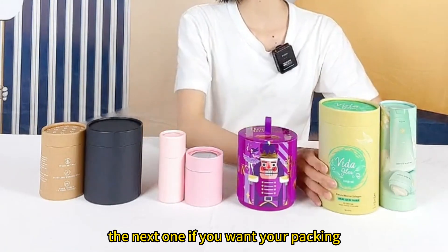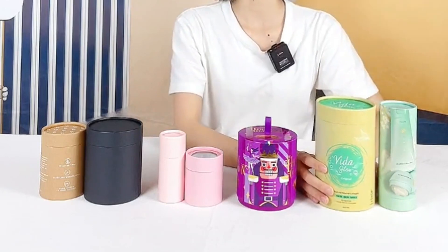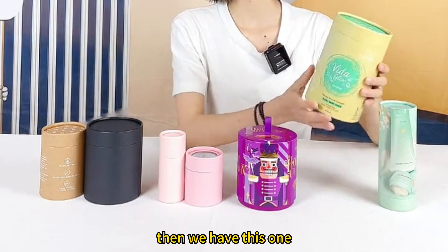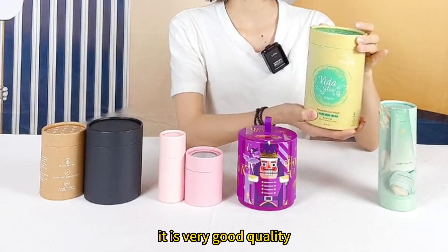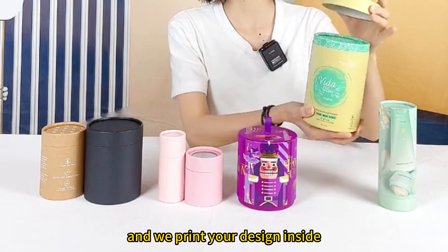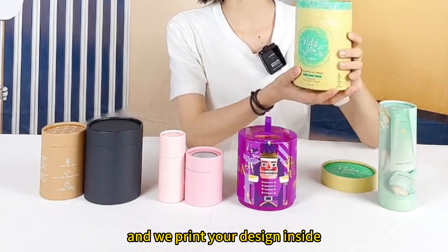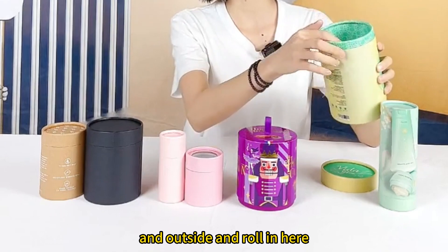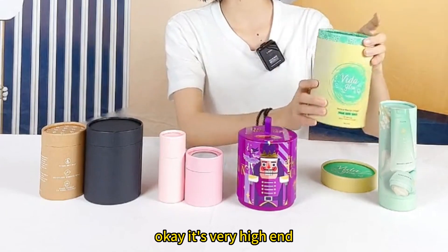The next one — if you want your packaging to look very premium, then we have this one. It is very good quality. And we print your design inside and outside, rolled in here. It's very high-end.